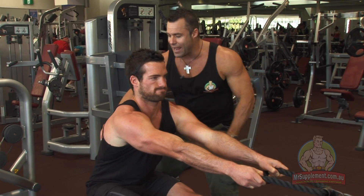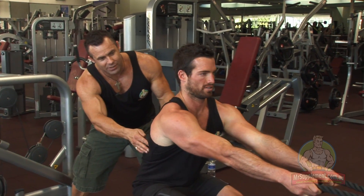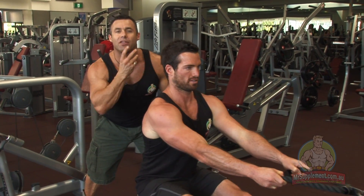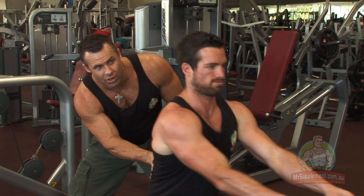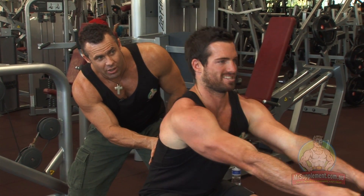Stretch and squeeze. Stretch the lats, squeeze the lats. You'll see the chest is up, the chin is up, and there's a great arch in the lower back as well. Perfect form, Evan. Perfect form. Stretch and squeeze.